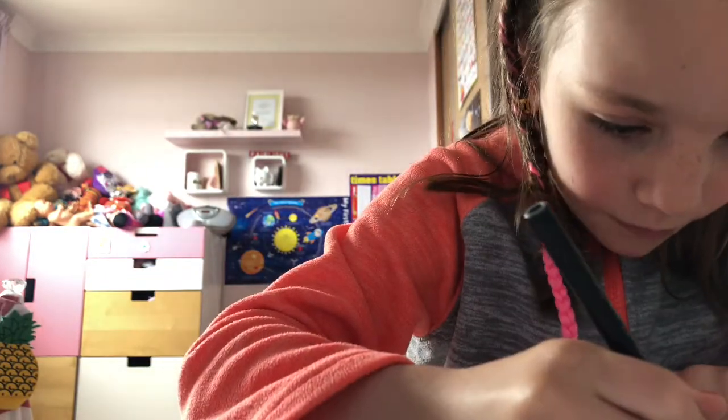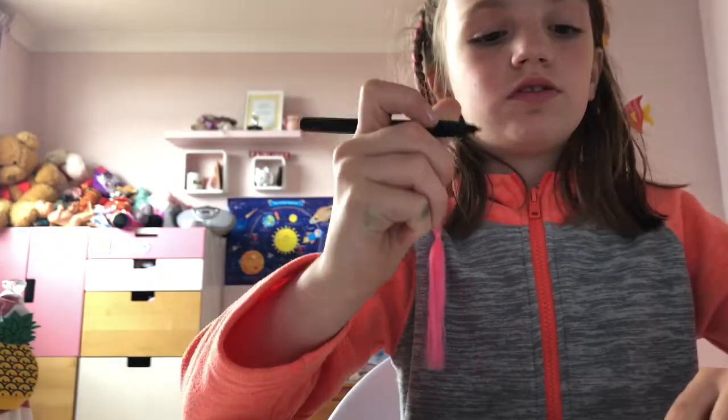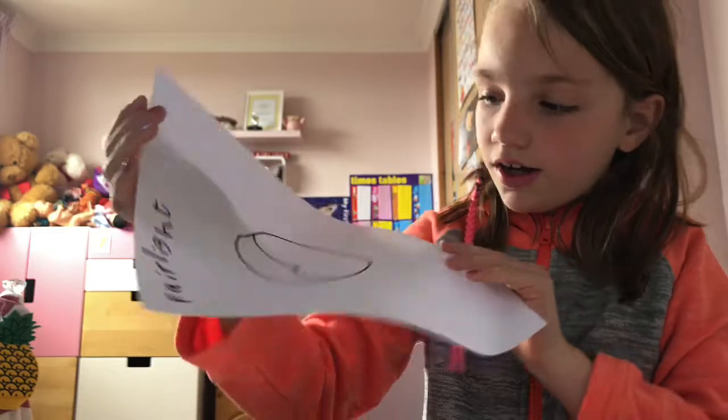Then you're going to draw two bumps on your circle. It should look like this.